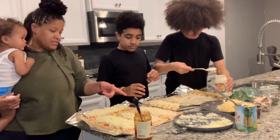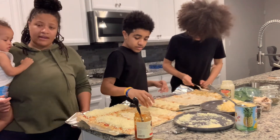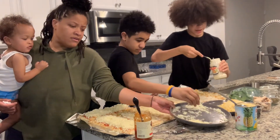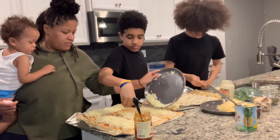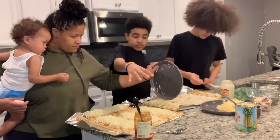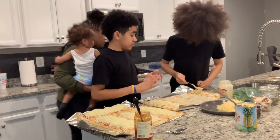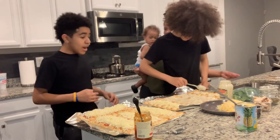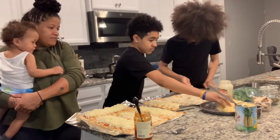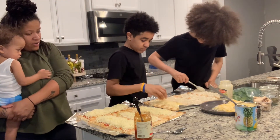Jacquees, do you want more cheese or is that enough? I'll add a little bit more cheese. Have you ever thought about adding sauce on top of the cheese? Do you want your own Mexican cheese or you good? I want some of that. So put some on your pizza and then go ahead and put your toppings on.